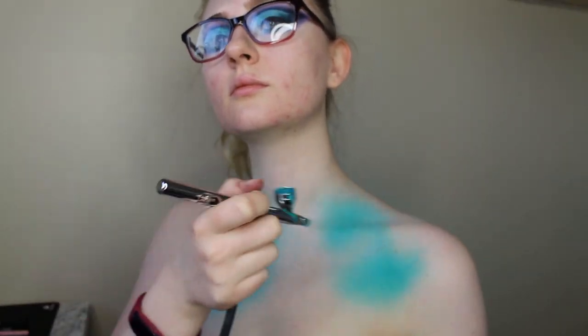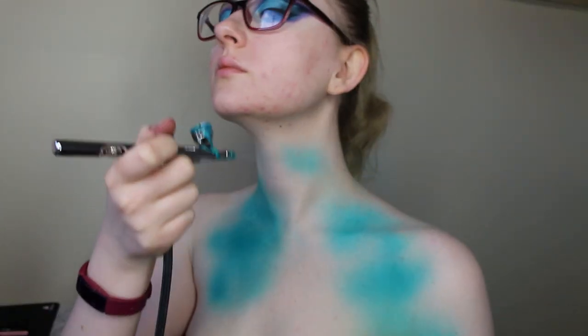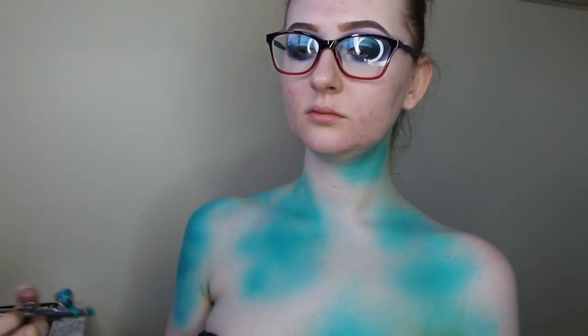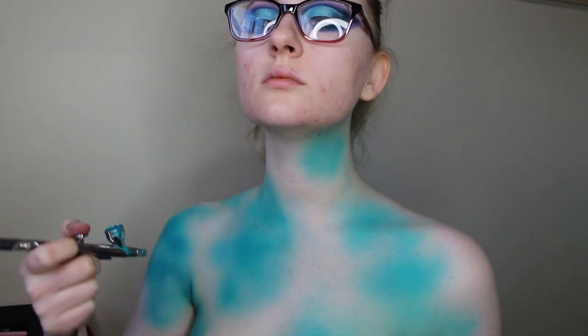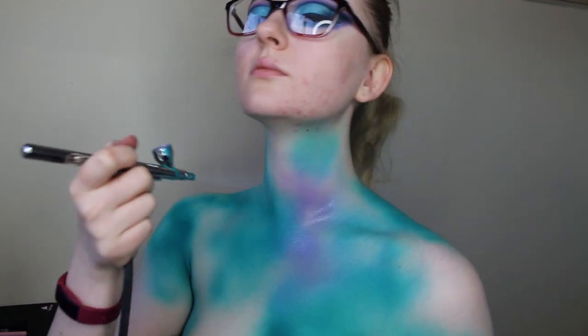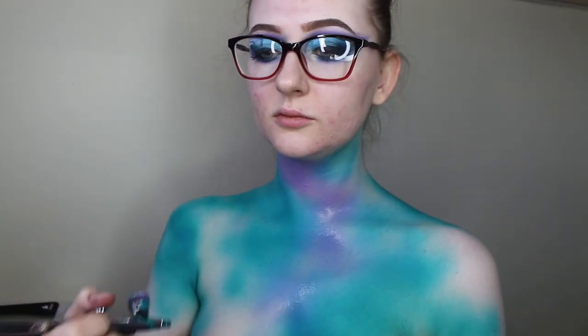Now for the body art I'm using the Mist Air teal airbrush paint and I'm using an airbrush to spray that on randomly across my torso and chest, just in random sections. Then I'm going to take the purple paint and spray that in any sections where I haven't got that tealy blue colour.